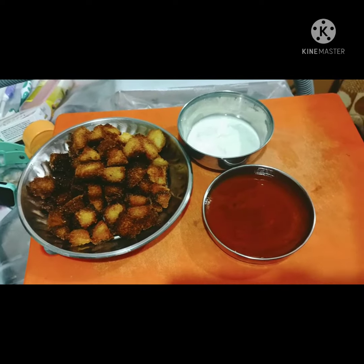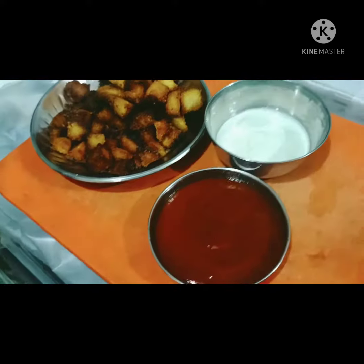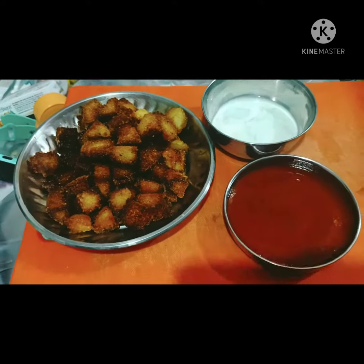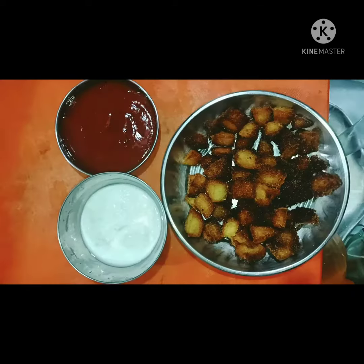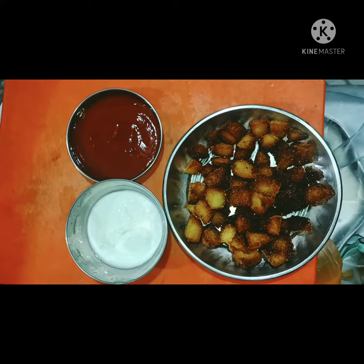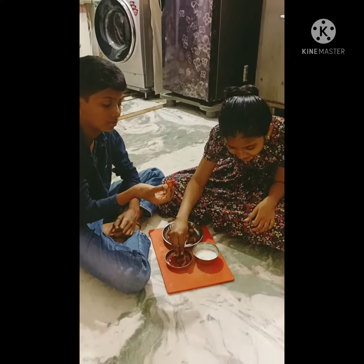I am going to do this. How is the dish? Do you remember how the dish is a little over here?